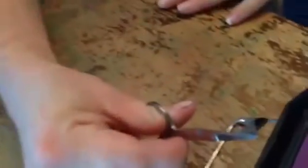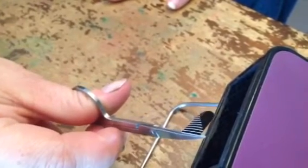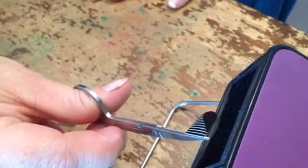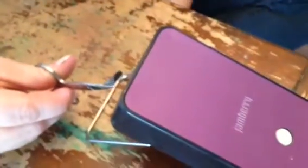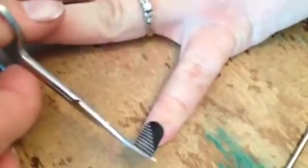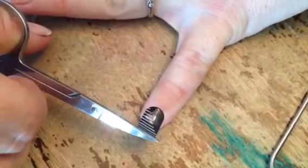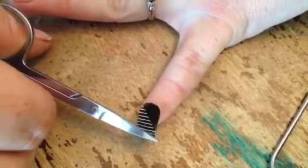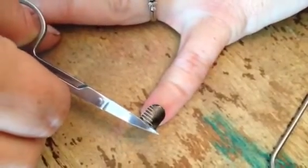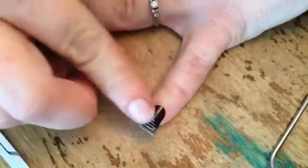Then you need to heat it up — three to five seconds should be plenty. You just wait until it kind of starts to look pliable. Hopefully it will curl a little bit eventually. But sometimes when it's on the scissors it doesn't do that. And then you just lay it on your nail — I'm so good at this part.